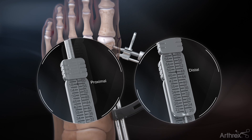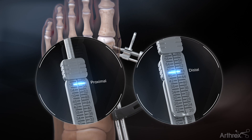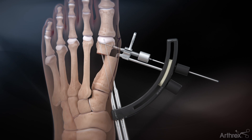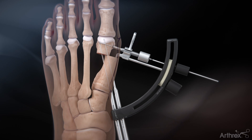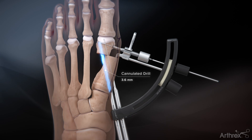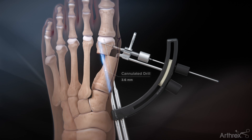Using the depth gauge, record the measured screw length from the laser marking on the guide wire. Remove the depth device, leaving the drill guide in place, and insert the cannulated drill over the proximal guide wire. Ensure that the drill is advanced over the complete length of the screw into the capital fragment.